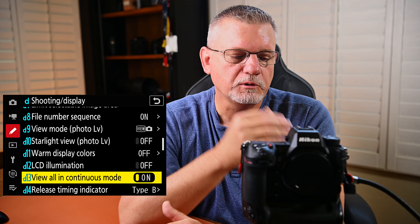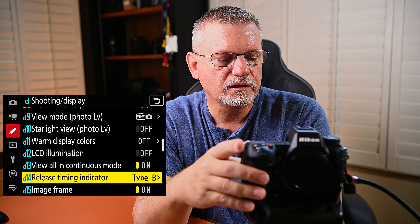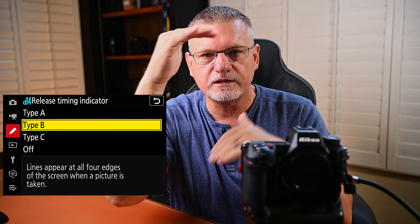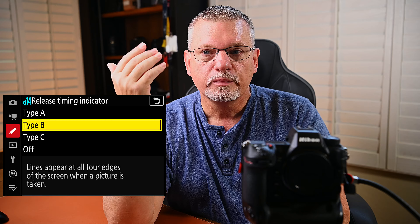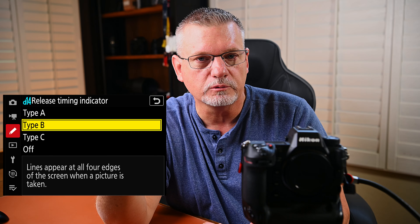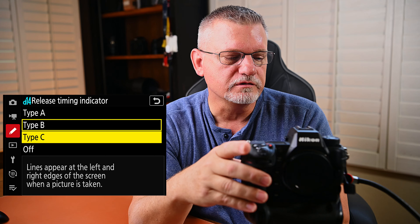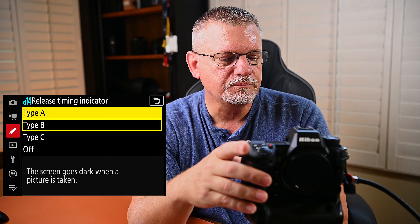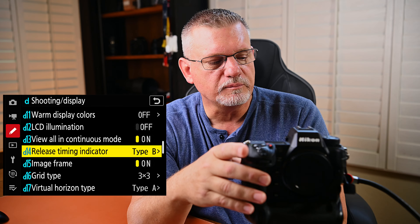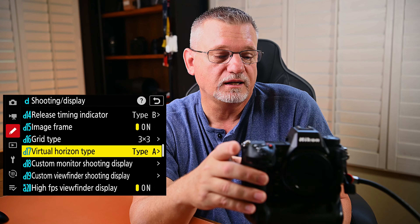View all in continuous mode — I turn it on, which means even if we're firing rapidly I still see it in the viewfinder. Release timing indicator — type B. This refers to when you take a photo, wiggling lines on the sides indicate a photo is being taken. That's especially important in silent mode since there's no mechanical shutter. Type A makes the screen go dark — I definitely don't want that, so I like type B. Grid type — 3x3, I don't really use this very much. Virtual horizon type — I leave it on A, don't really use it.